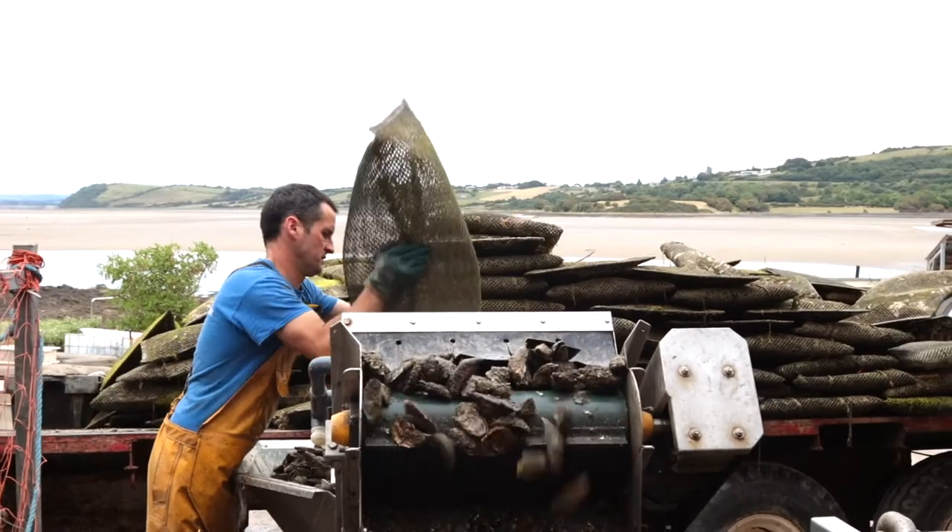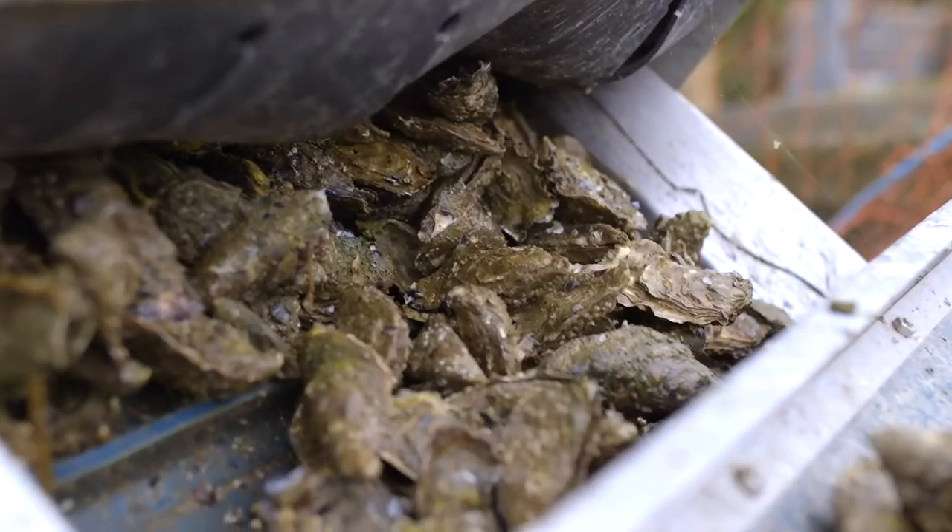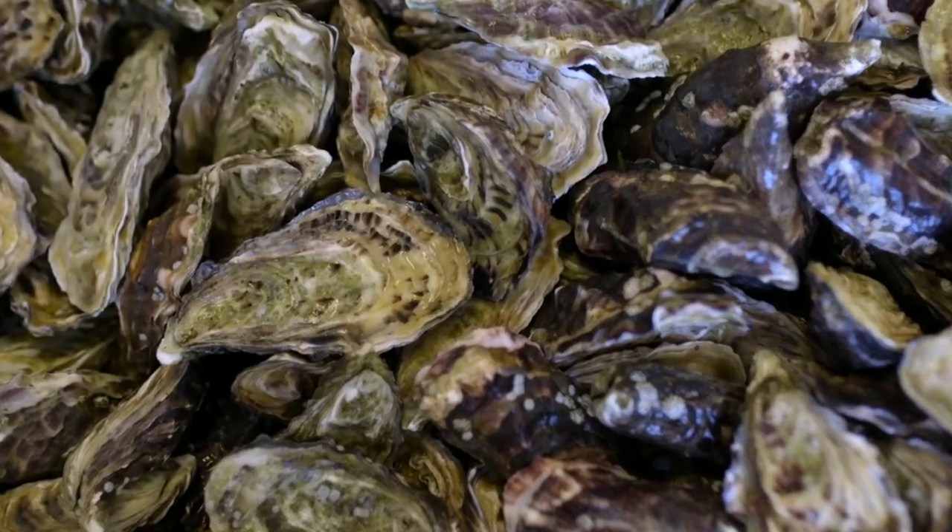Over 6,000 years ago, people settled in Sligo for oysters, mussels and cockles. So today you're going to learn all about shucking an oyster.